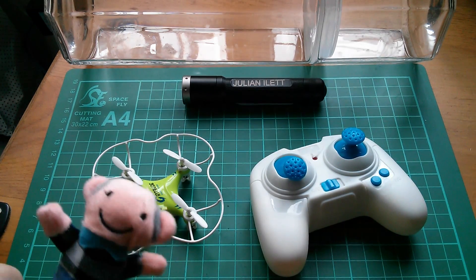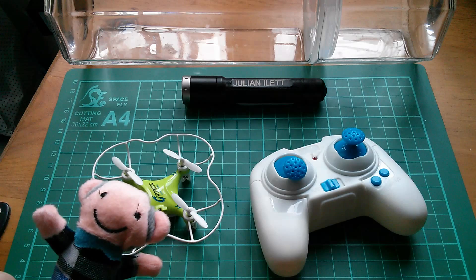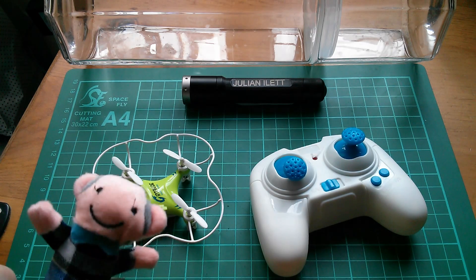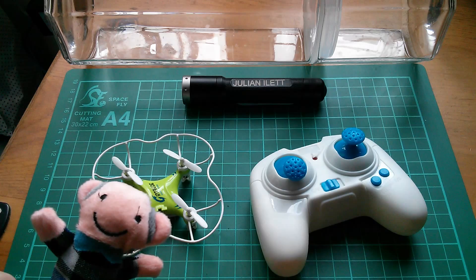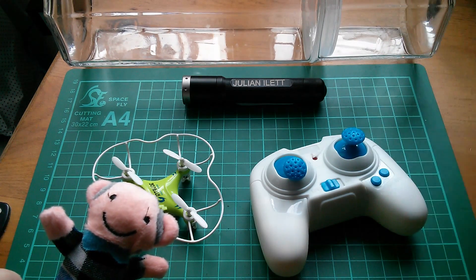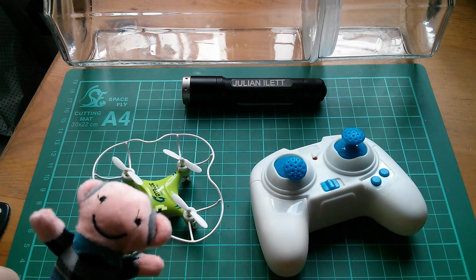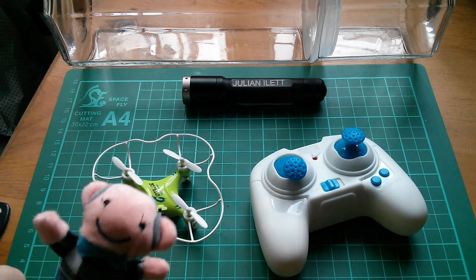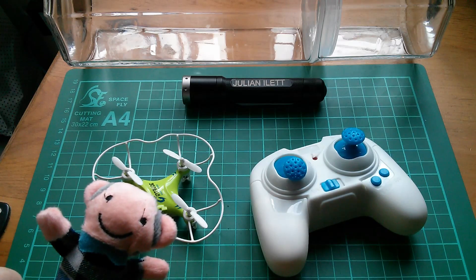Have you got a license for that thing? No, I haven't got a license because you don't need a license. Are you going to fly it over 400 feet? No, I'm not going to fly it over 400 millimeters because it's going to be stuck inside this spaghetti jar. I hope you're not going to fly it over my garden. Why is that then? Because it scares my dog.